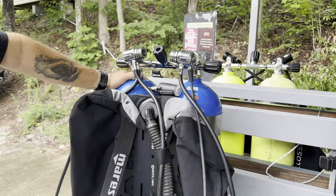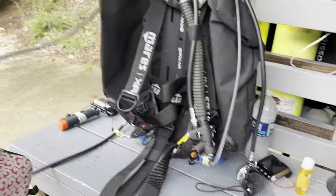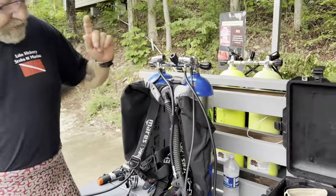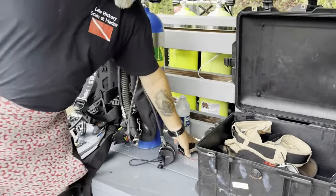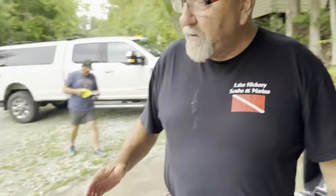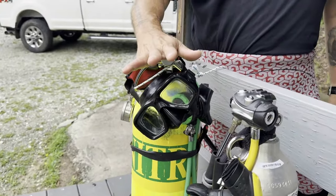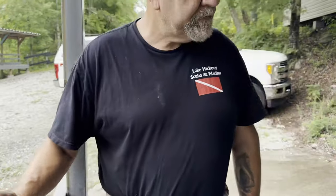For dive gear, he's running a twin set today using Mares XR 25 first stages with XR second stages — the all-metal second stages. He's running an aluminum back plate with a double wing from Mares. His primary dive computer is the Genius and his backup is the Sirius. For decompression he's got a 40% nitrox in an 80 cubic foot bottle with a Dive Rite first and second stage and a simple gauge.